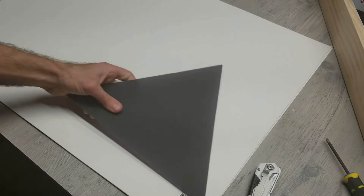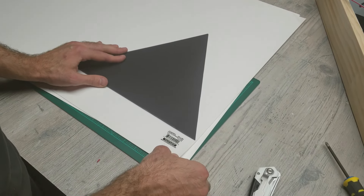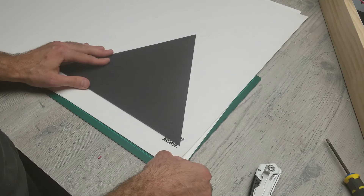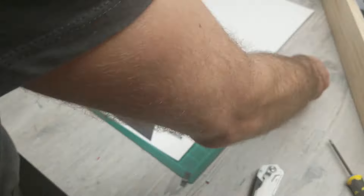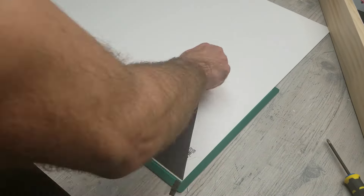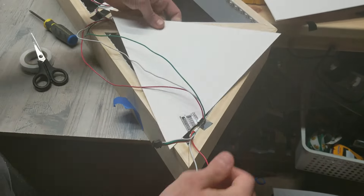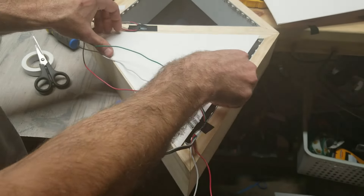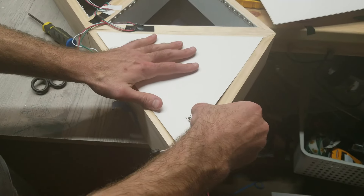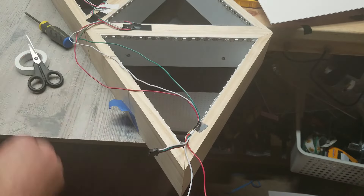Now that all the wiring is done, I'm cutting out some white triangles to cover up the back of the project. This also helps hide all the cords — we have a big mess of cords in the back and we want them neatly tucked away so you can never see them from the front. I line the paper up with the triangle, mark where the cords come out, and cut a notch so they can neatly pass through. This paper also keeps light contained within the triangle and gives the LEDs something to bounce off of, making it a little brighter inside.